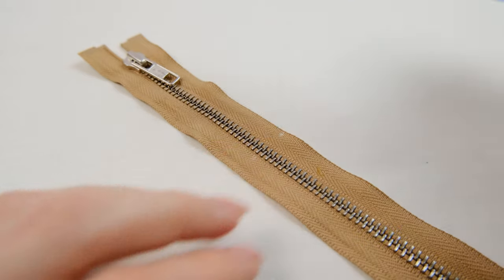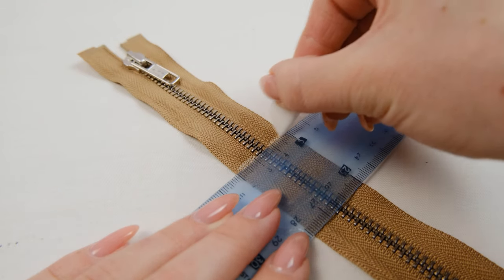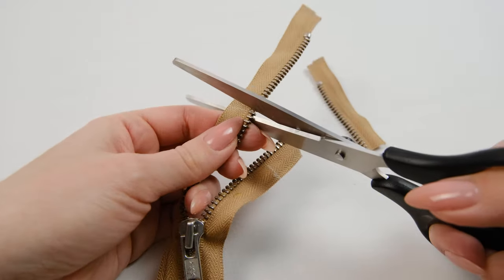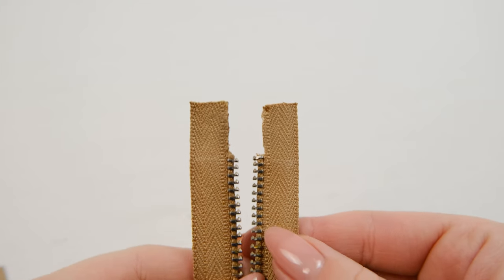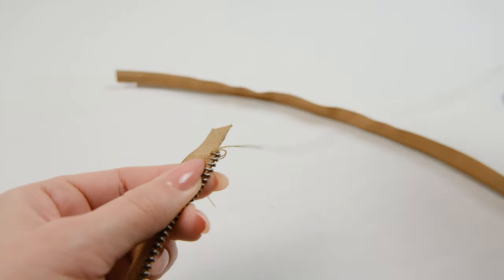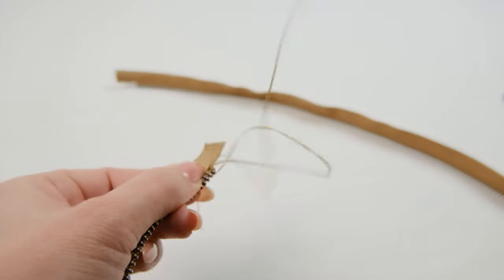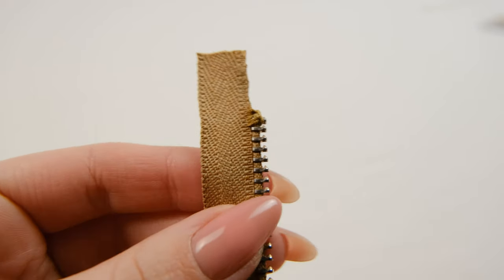Now we can sew on the zipper, but first I need to shorten it because it's too long. Zippers are always shortened from the top, so I'm going to mark the length I need and add an extra 2cm, then cut it off. These extra 2cm need to be cleared of teeth — this can be done with pliers, but I removed them with a hammer. To prevent the zipper slider from sliding off, I'm going to take a needle with thread and close the last tooth of the zipper, forming a bump of threads on it. I did the same thing with the other part of the zipper.